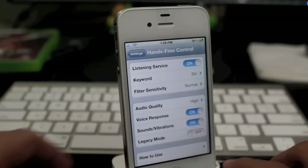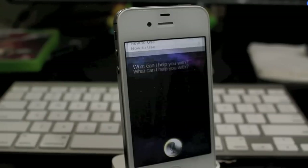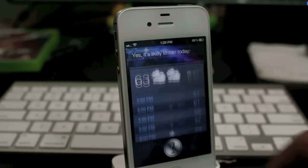So let's go ahead and try it out. Siri. Is it going to rain today? Yes, it's likely to rain today.